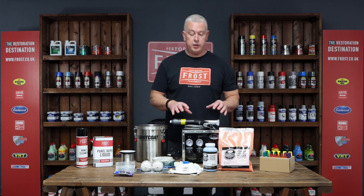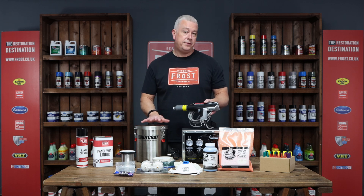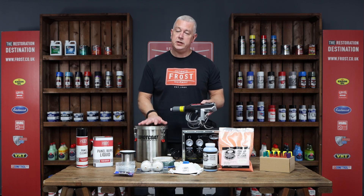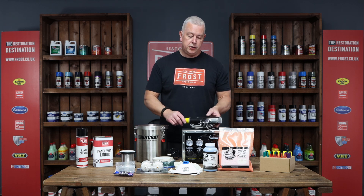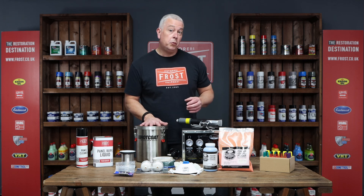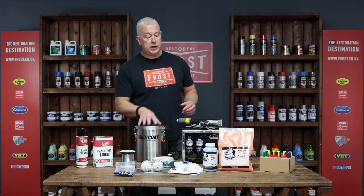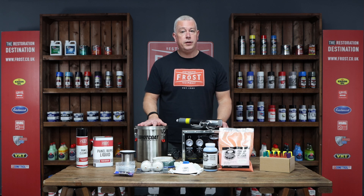This is the Eastwood PCS 1000 powder coating system. It's a fantastic, professional system that enables you to do much larger areas and use much more powder through these hoppers. This is a five-pound hopper, which comes with the kit, so you can put a lot more powder in there.